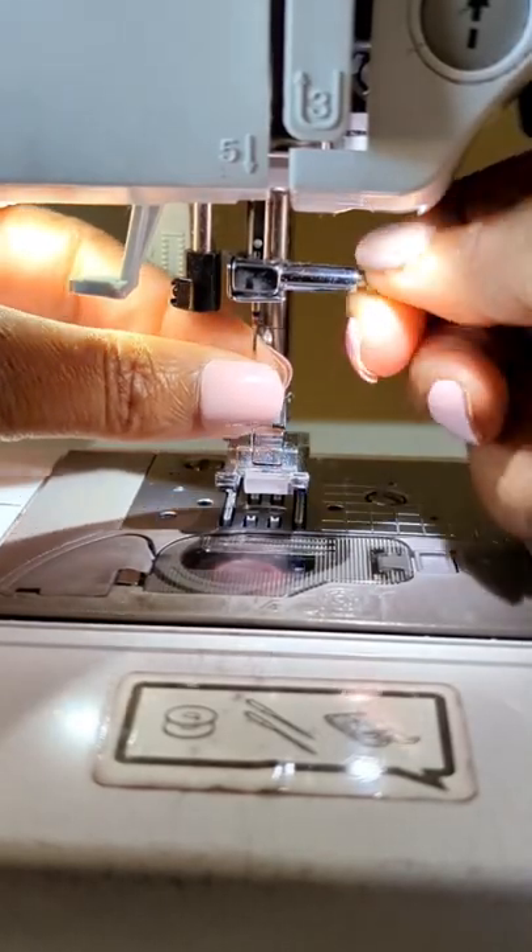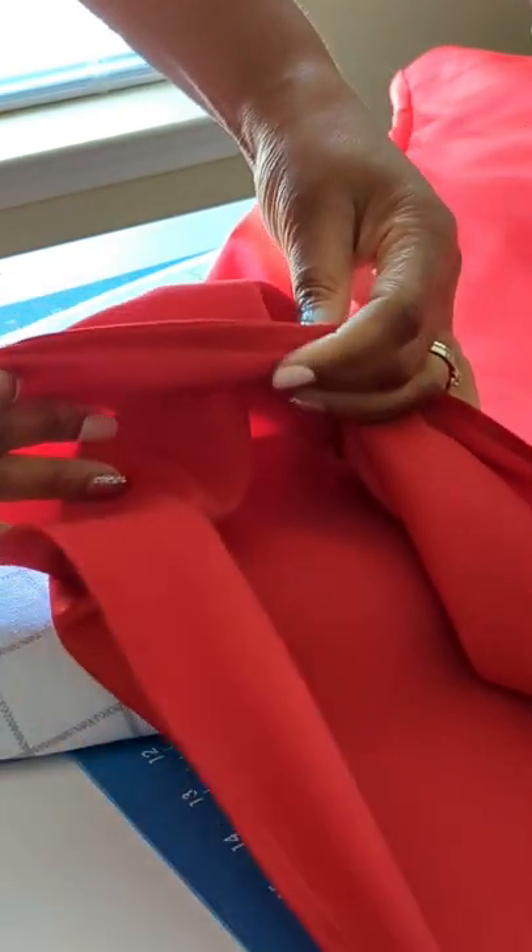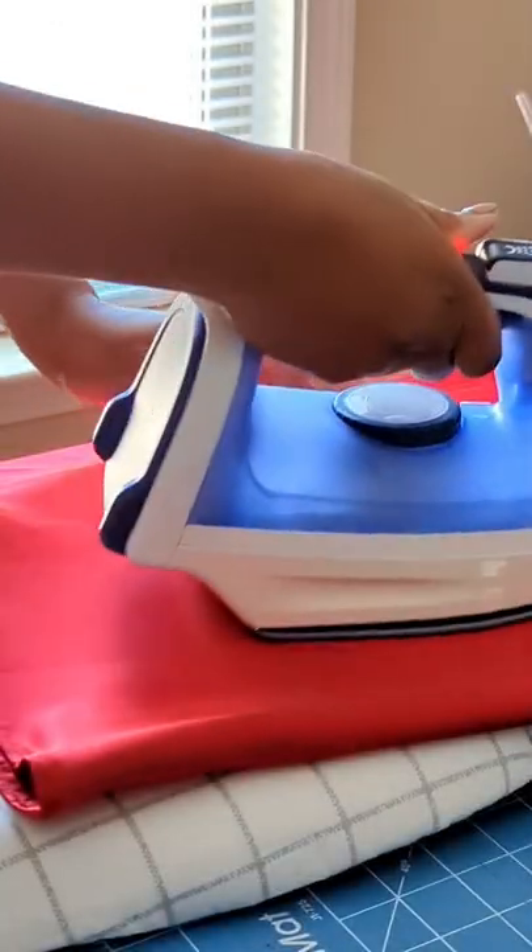Replace your machine needle with a microtext needle or thin universal needle. For your seam finish, consider using a French seam instead of a serger for that extra clean finish.